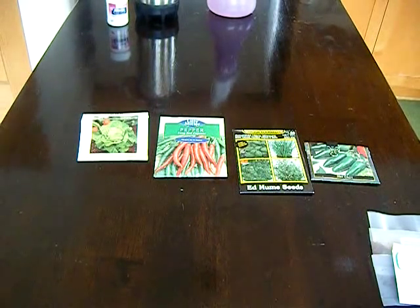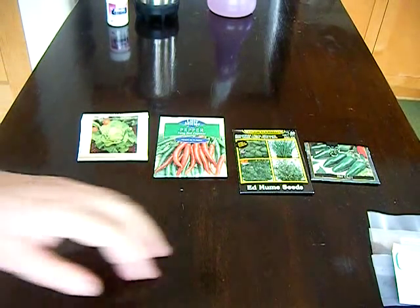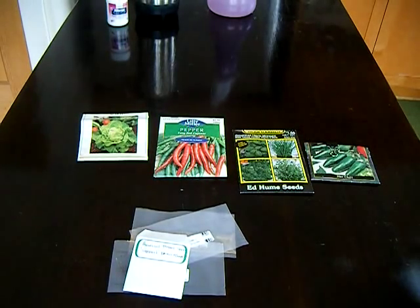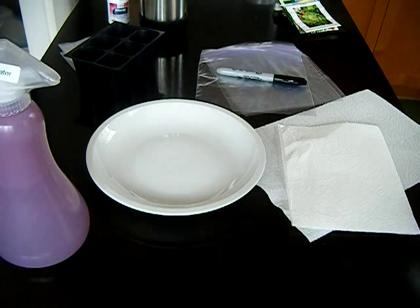So if I sound a little stuffed up through this video, I apologize, but that's exactly what it is — my allergy is acting up. Okay, so this video is going to be a seed hacking video. Let's get started.